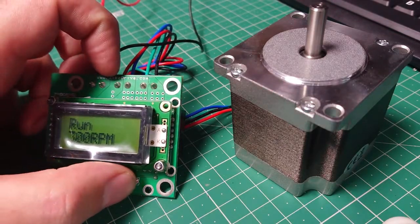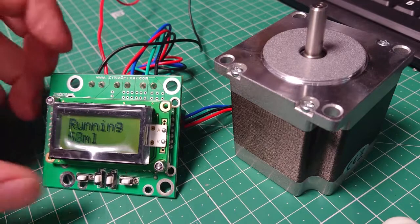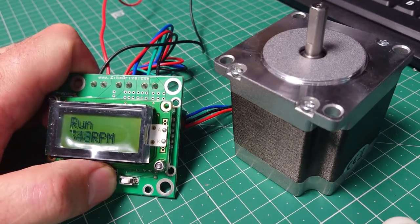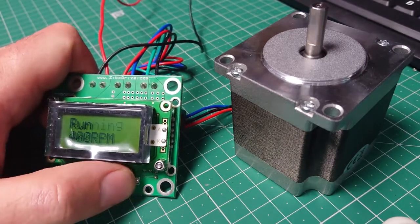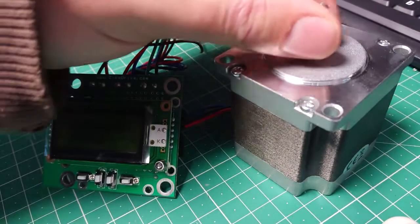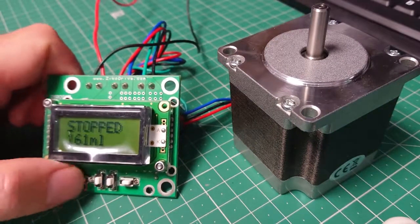We're at 300 RPM, we press start and we can see no problem. If we go back up to 400 RPM, you can see it's starting up absolutely no problem. There's obviously no load on this which is having an impact, but let's see — as I grip it, it's still handling it no problem.